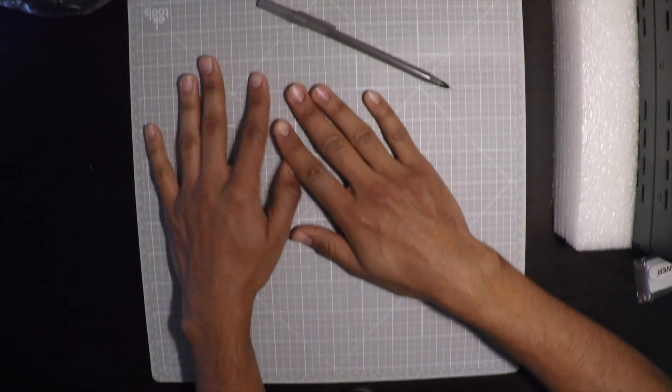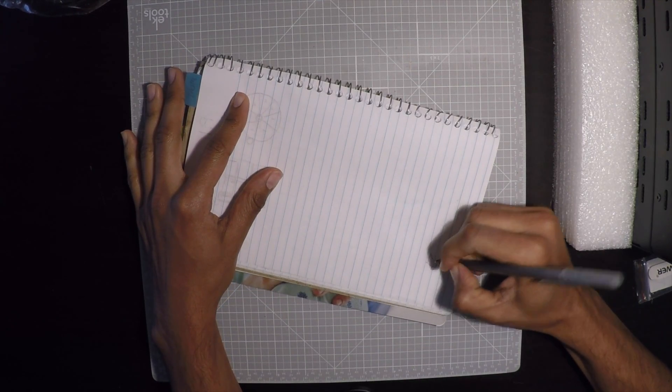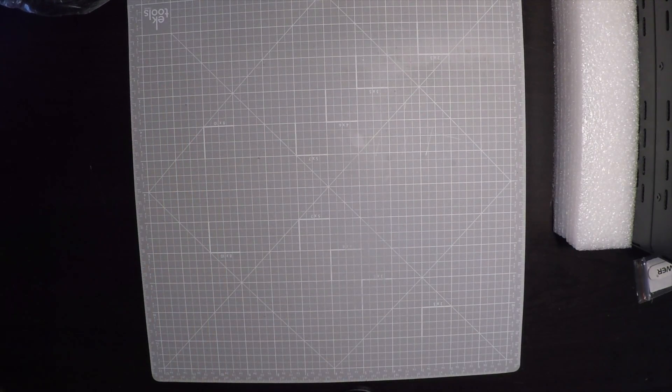Now I can take videos like this and go in here to show different stuff while I'm working on or drawing anything.